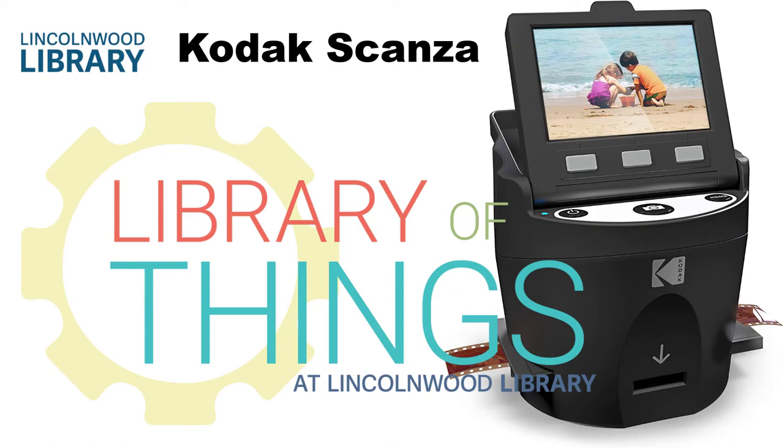The Codex Scanza is a really convenient way of scanning your slides or film negatives directly onto an SD card without the use of a computer.